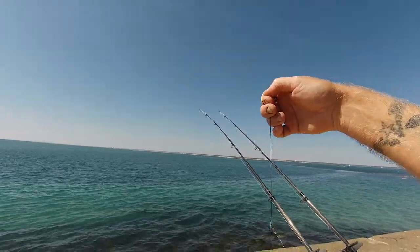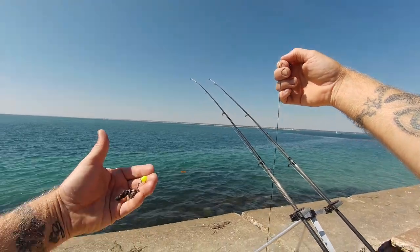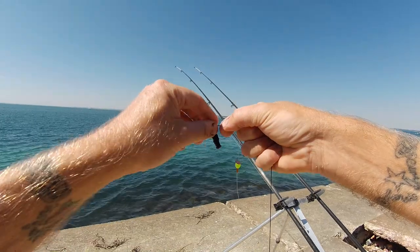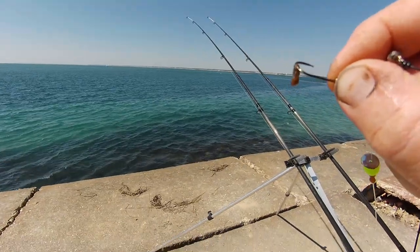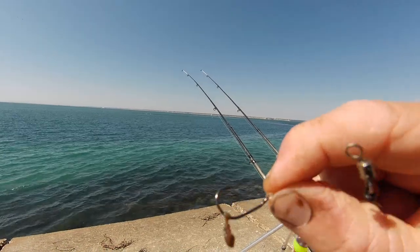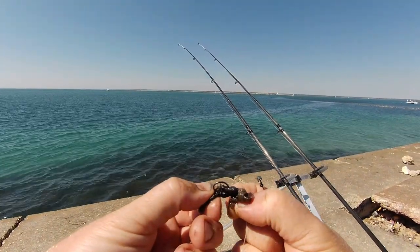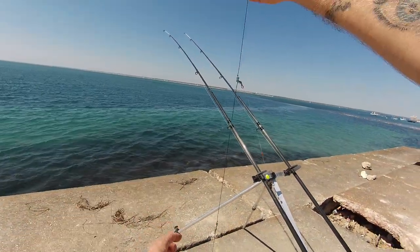So these are the rigs I started with — essentially about a 10-inch snood with a little size 4 hook. The carp hooks are quite small but they've got a chenu style shape — they look really cool, and it hooked into that bream no problem. I'll whack that bit of black lug back on there and not let it go to waste.